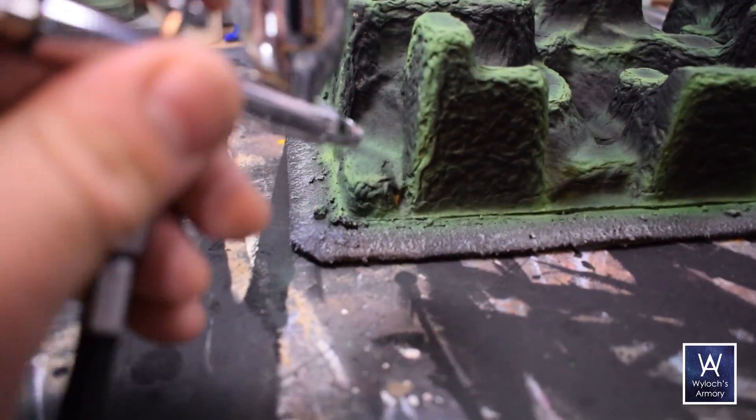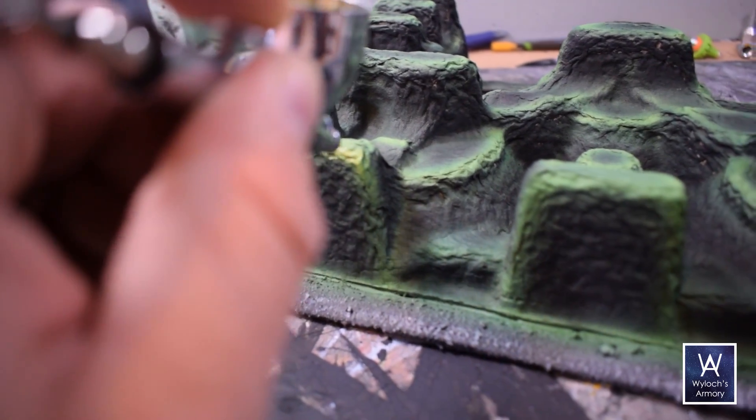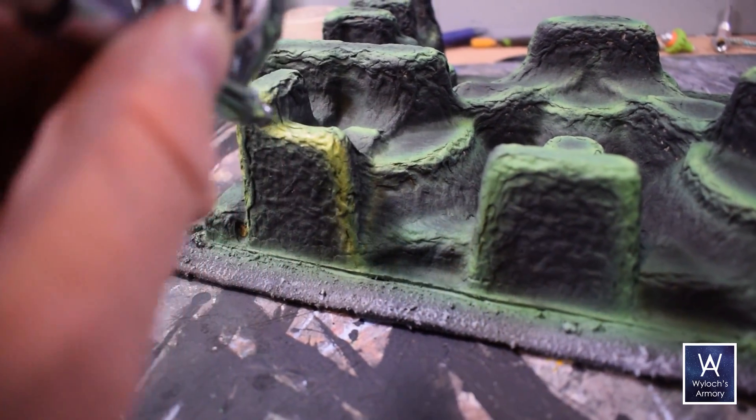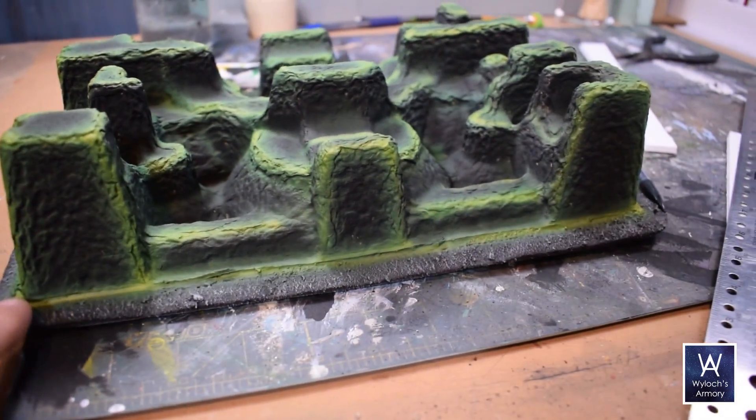Now I'm only an inch away from the piece, dialed up the pressure to 36 PSI, and using half to three-quarter trigger action — just got to feel that out. This has turned out exactly as I hoped it would.